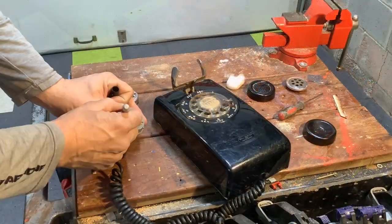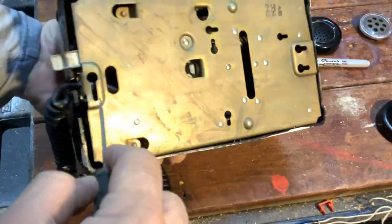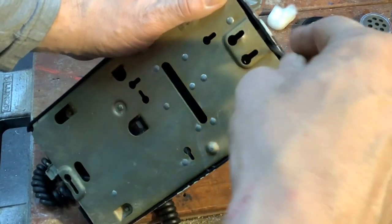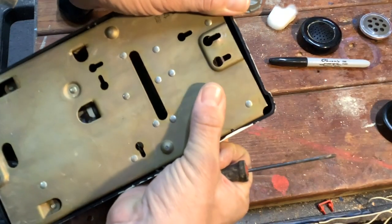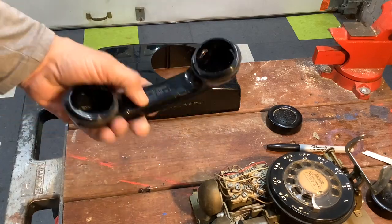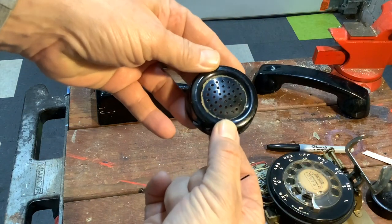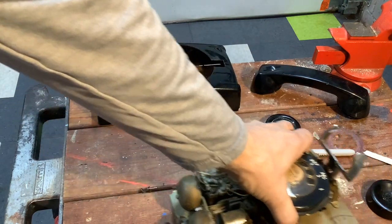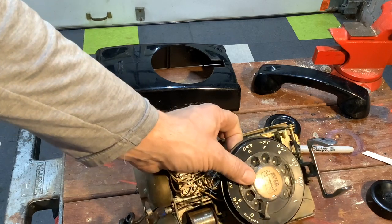We need to get the casing off — there should be two little clips here that hold it in. With the housing off and the guts taken out of the receiver, we can get to cleaning these. They're very grungy. We want to get rid of that crud in there. We also want to take this dial off so we can clean it, and we want to save this really cool phone number — the dial marker in there.